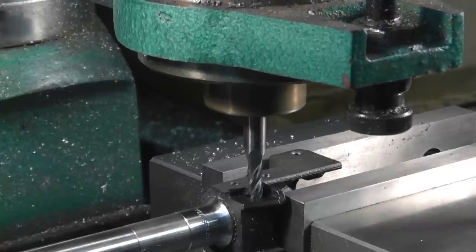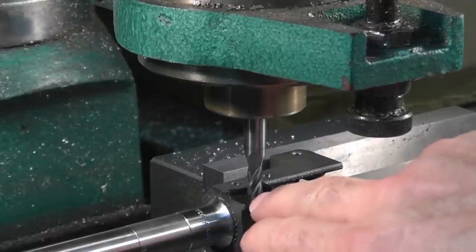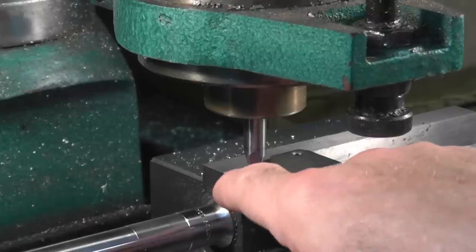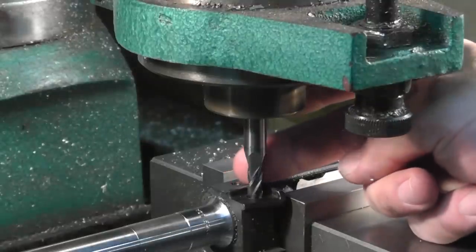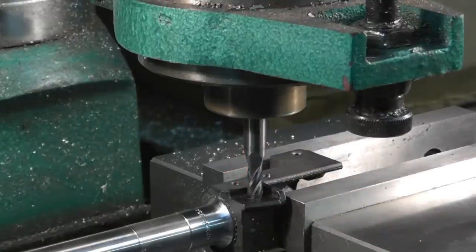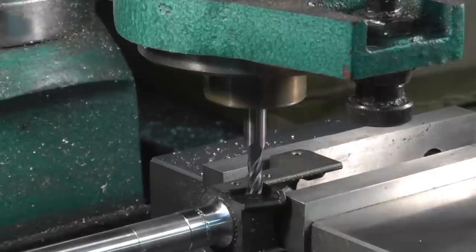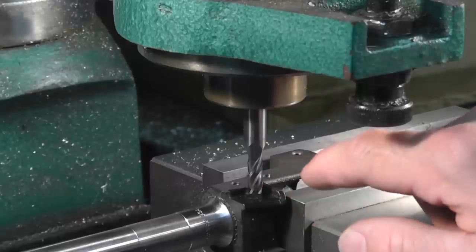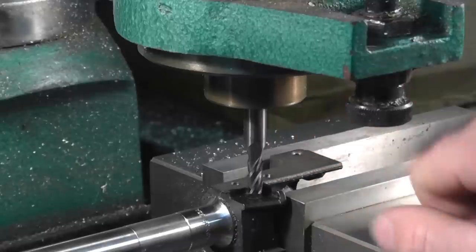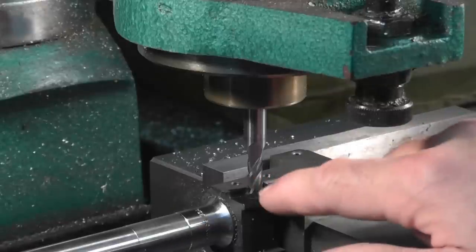Once you run it inside the hole a little bit, run the barrel and trunnion assembly out - whichever direction you need - until the end mill just barely touches the edge of the trunnion hole. I want it to just barely kiss the bottom side of the hole. Then back it off about 5 to 7 thousandths, turn on the end mill on the milling machine, and slowly run it through. If you're perfectly straight on setup, you'll have just a little bit of metal on the forward and aft side of the barrel pin hole on your barrel.